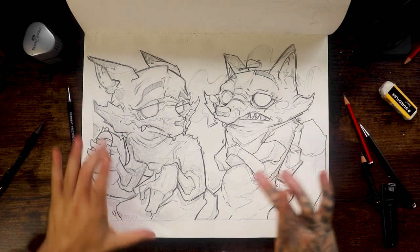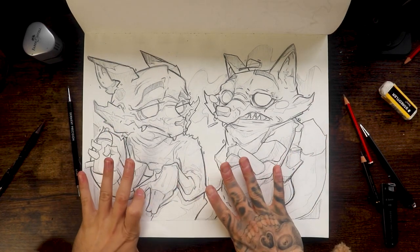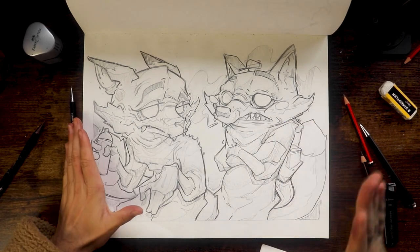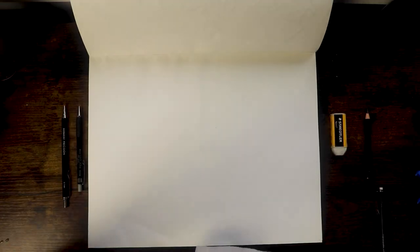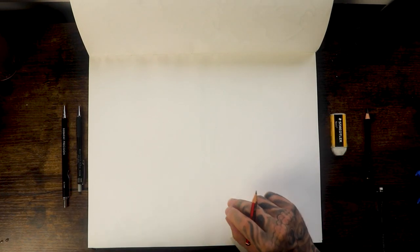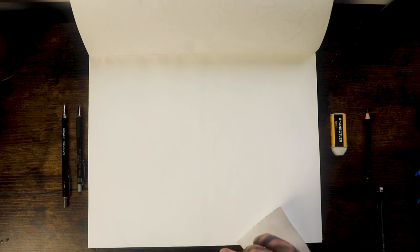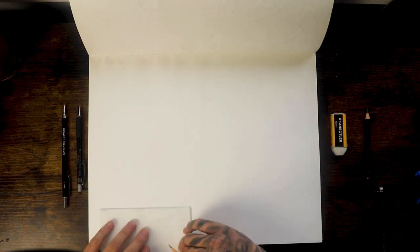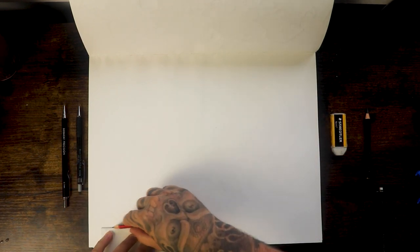Stick around because in today's video I'm going to teach you how to draw these stylized foxes. Let's waste no more time and get into the video. If you know me and have been following me for a little minute, you know that I have a little brand going on with the kumiho and I like to draw many foxes many days. Let's draw a couple of foxes and see how you can draw it in a really cool stylized graffiti-esque way.